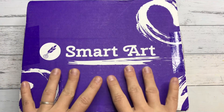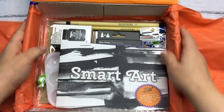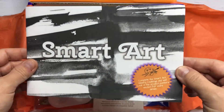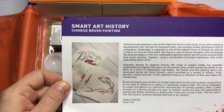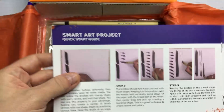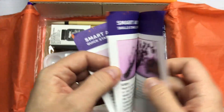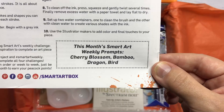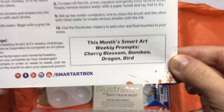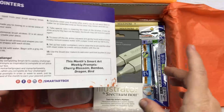Let's get into it because I'm excited. As always, we have the pamphlet that looks very inky to me — Chinese brush painting with a quick start guide to get you started on the project with the materials and a skills challenge guide. And then here are the prompts: cherry blossom, bamboo, dragon, and bird. This month, I'm actually going to use all these prompts in one project.